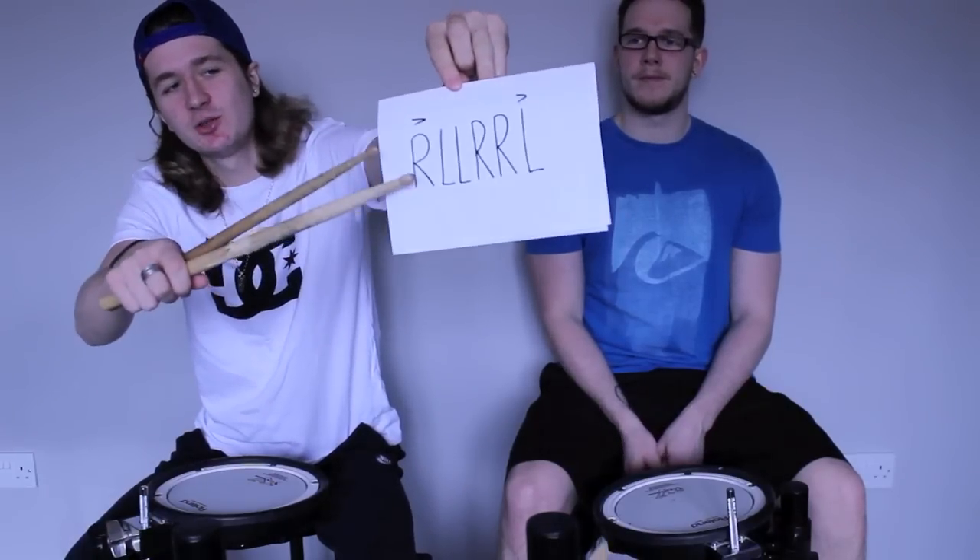In this part of the lesson we're going to be sticking with the six stroke roll, but as you can see, we're going to add an accent on the first note and the last note. We're going to try this at 100 beats per minute. One, two, one, two, ready, play.